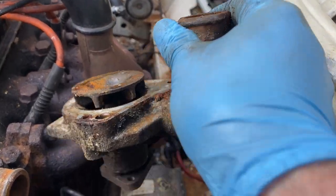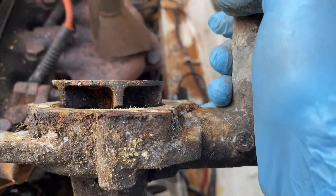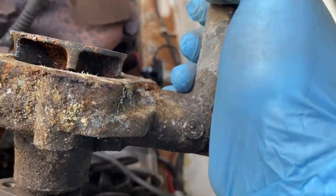More cooling system progress. I have now got the water pump off — it actually doesn't look that horrendous inside, maybe I shouldn't have bothered. It looks a bit rusty but it's certainly not bad. Never mind, done it now.